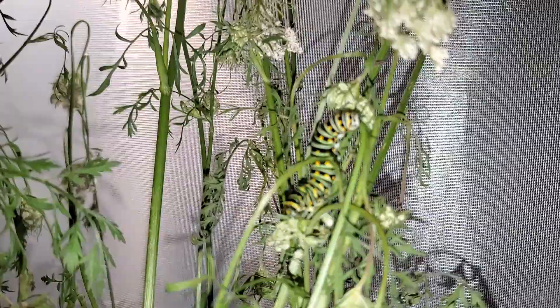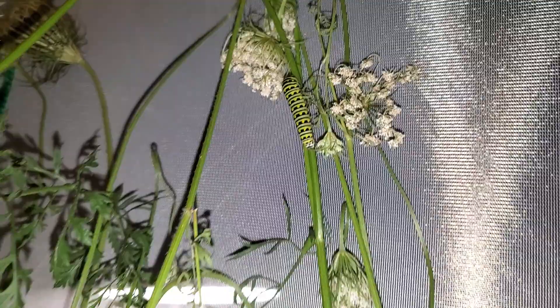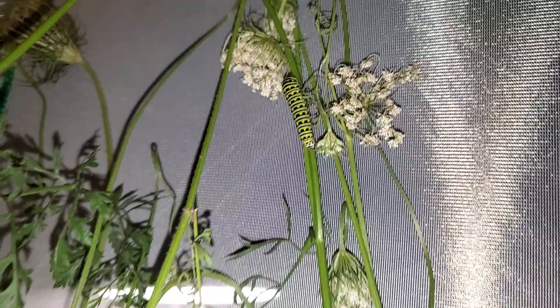And then over here we've got this big guy, and this big guy.